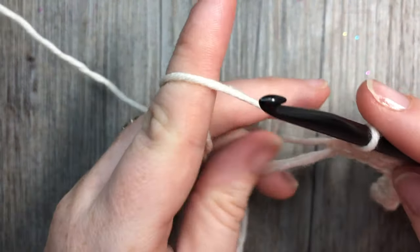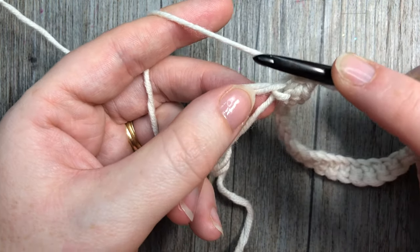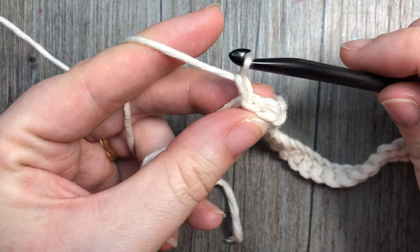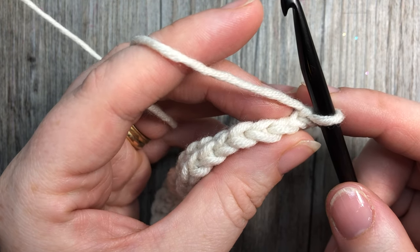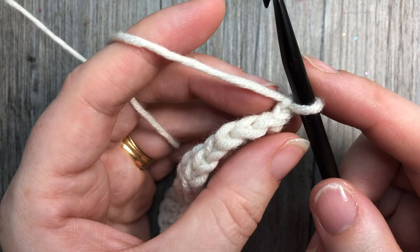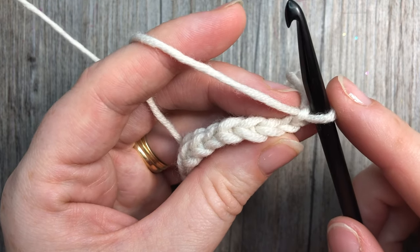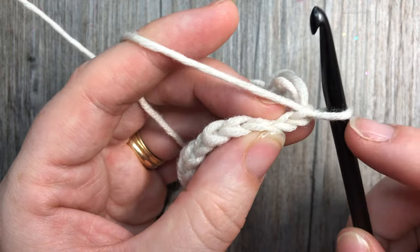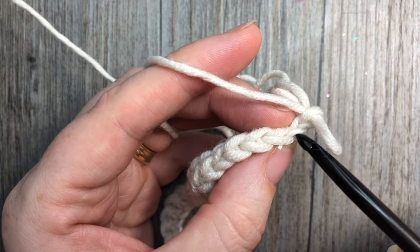At the end of row one you will have worked back up to your magic ring. When you come to the magic ring, you are going to slip stitch into the center of that ring, chain one, and turn your work. At the end of each of the odd-numbered rows you are going to repeat that — slip stitch into that magic ring, chain one, and turn. You'll now see two little v's here, but these first two v's are not stitches — you're not going to work into the slip stitch or into your chain one.